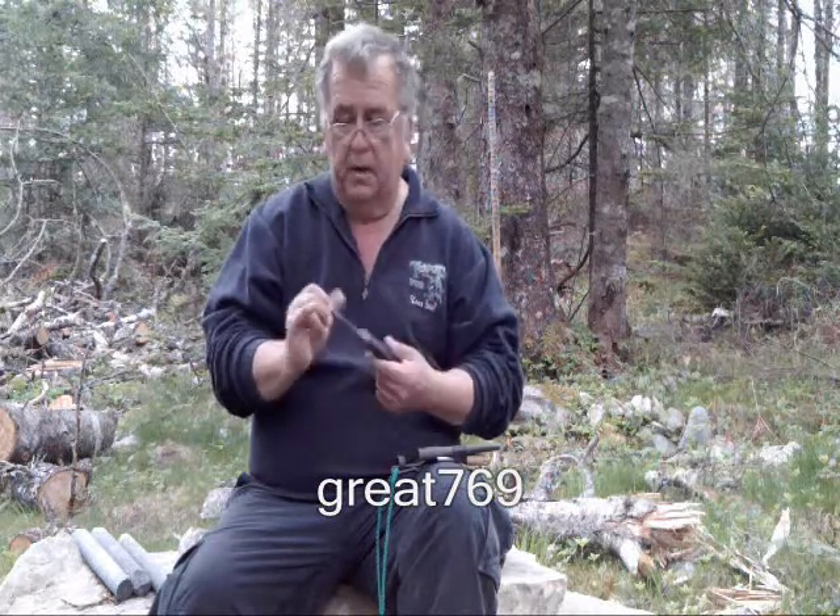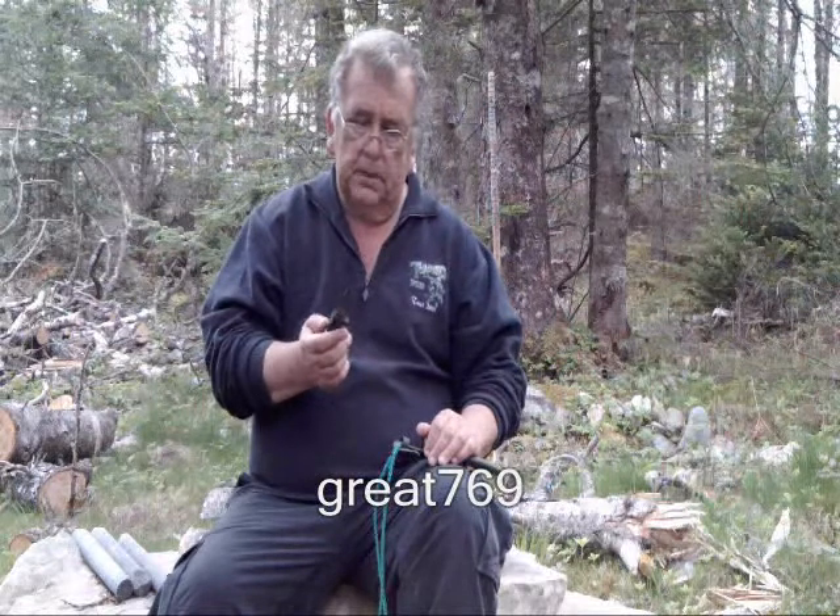It's made by Mora of Sweden. It's carbon steel, almost a four-inch blade. It's a great little knife — it's light, easy to handle, sharp, and very easy to keep sharp.